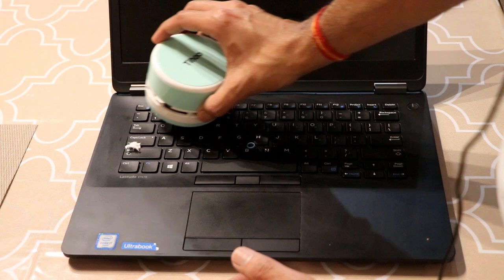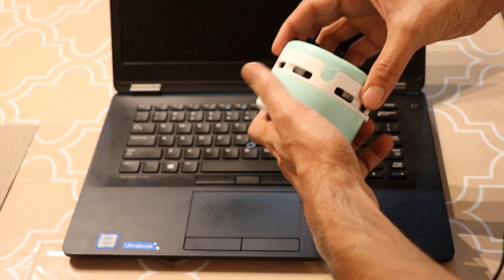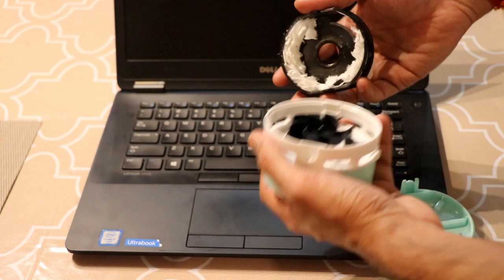Wow, it works pretty well! Let's open up the canister — as you can see, all the paper went inside the storage canister, which you can remove and directly drop into your trash bin. All the impurities, all the trash, will be collected in this storage canister.